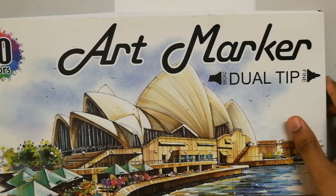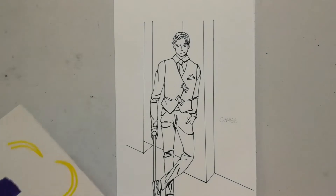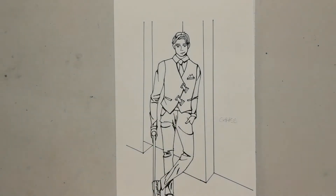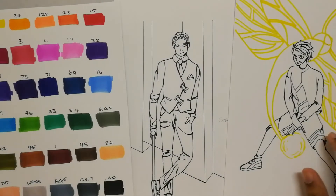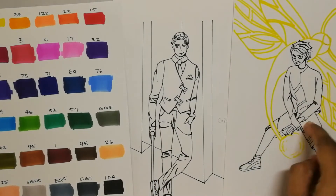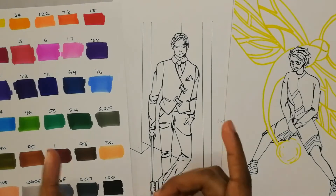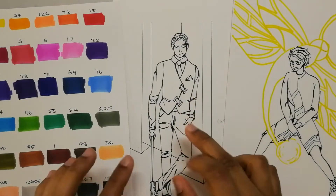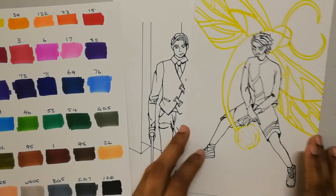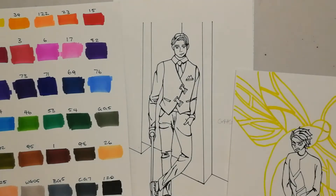I'm gonna be doing two drawings — two different techniques. I don't know how this is gonna work, because I'm a noob when it comes to alcohol markers. But I have the swatches, this drawing, and this drawing. This is Kitai, and this is Ryuji. He has fire powers, and his spirit animal is a dragonfly. I'm gonna go straight in with the marker on Kitai, and then try something a bit different on Ryuji to see if I can get more of the flame effect.